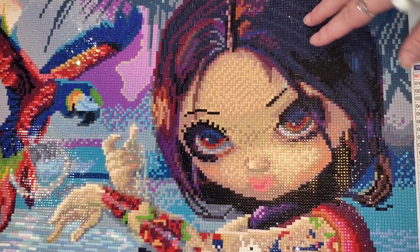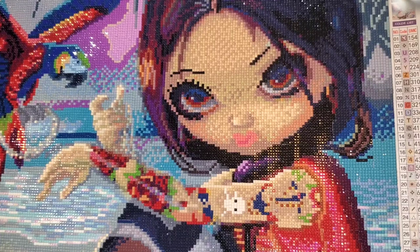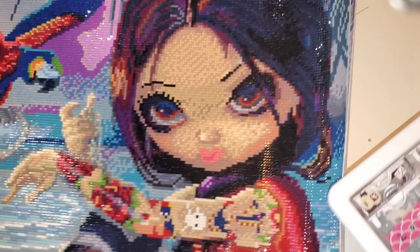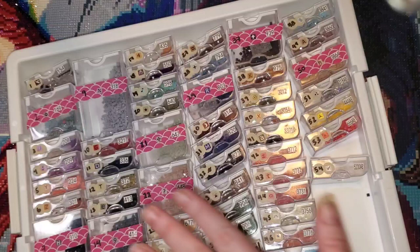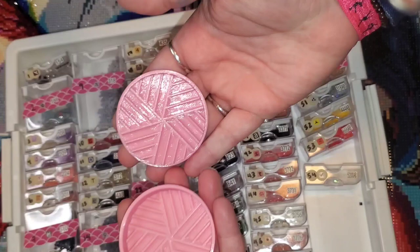There were a couple of places with some unexplained green — not a big deal, I could take those out. The tattoos and the bird alone sold me on this canvas. There were some issues though: a couple of symbols that were very, very similar. Also, some of the most static-y drills I've ever dealt with. Some of the tan colors were super super clumpy.